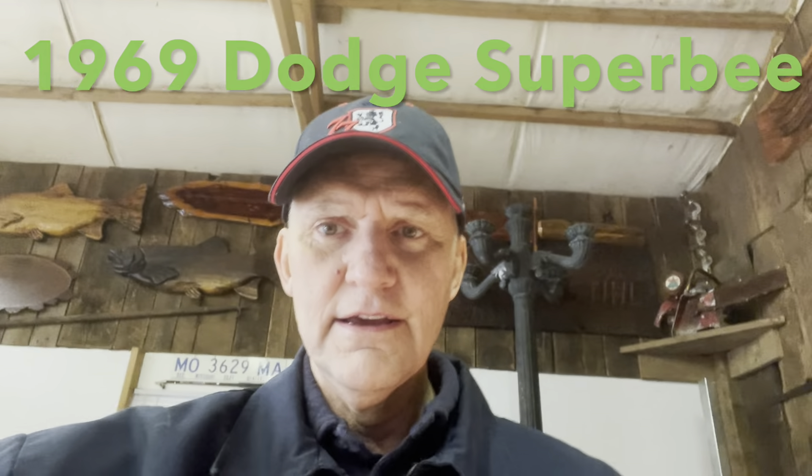Hey everybody, it's Ken. We're fixing to try to start this Super Bee. I got in it and it just clicked. I thought it was a starter because I checked the battery and it seemed to have plenty of voltage. But later on, about a week or two later, the battery was dead after charging it.